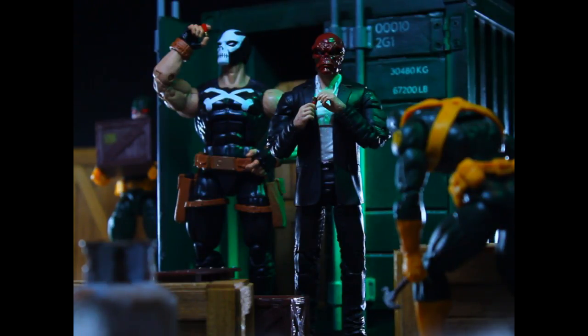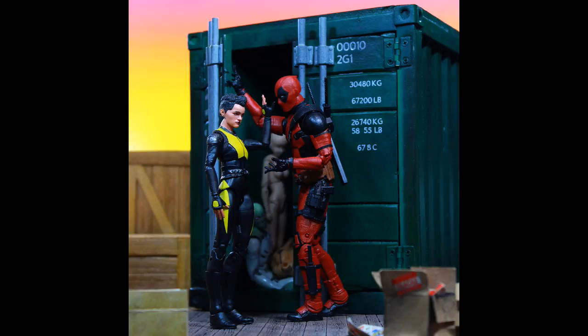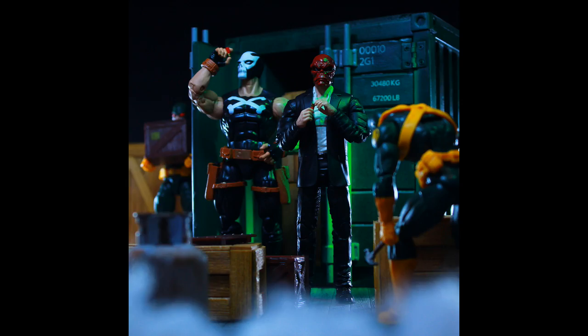This is a variant to the shot that I put up yesterday. Pretty much kept the same set, swapped out Deadpool and Negasonic Teenage Warhead for a little makeshift Red Skull and Crossbones. I just recently got this Crossbones and just opened him.